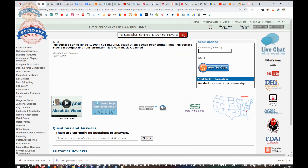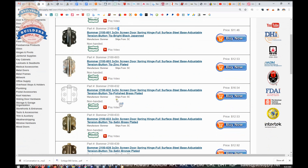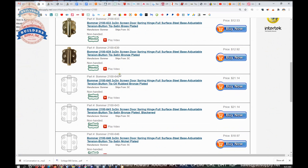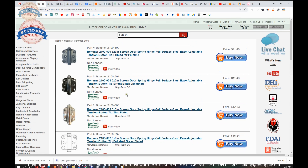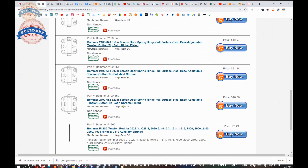Let's take a look at what Bommer can do. Bommer 2100 — we have them listed in 600 for Prime Coat, 601 Bright Black Japan, 603 Zinc Plated Steel, 632 Polished Brass, 633 Satin Brass, 639 Satin Bronze, 640 Oil Rub Bronze, 643 Antique Bronze, 646 Satin Nickel, 651 Polished Chrome, 652 Satin Chrome.